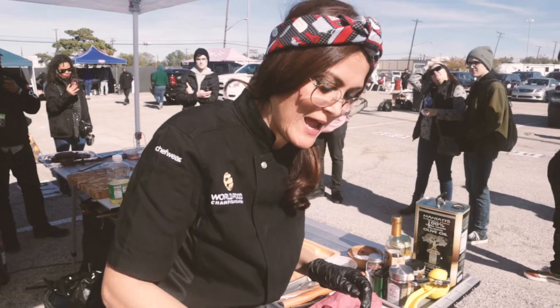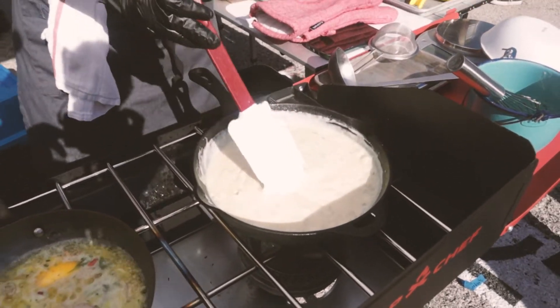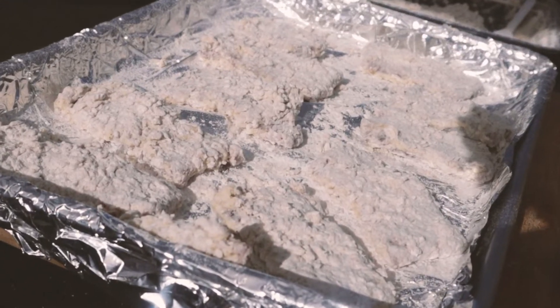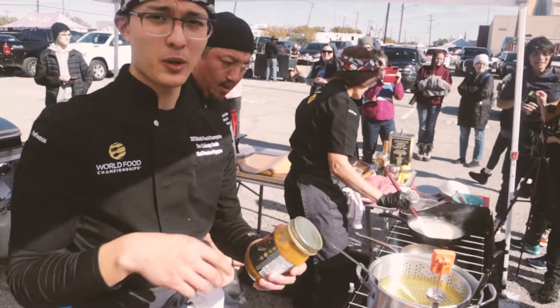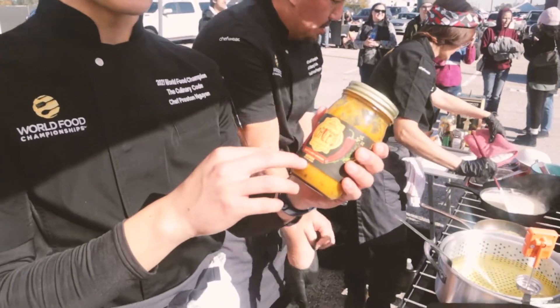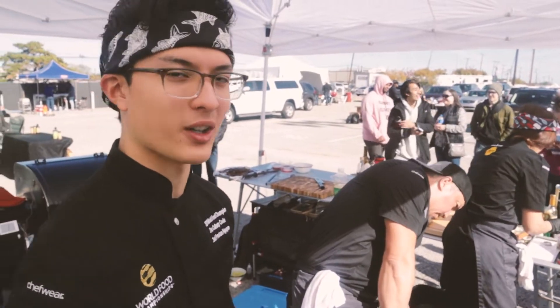I am making hatch chili gravy and I'm going to finish it off with a little bit of brie. So we're going to serve this as a béchamel chili gravy. We're going to be using Fresh Chili Company's sweet and spicy mustard in our butter sauce — it's packed with flavor, beautiful color, and pretty tasty.